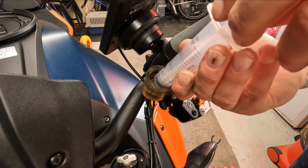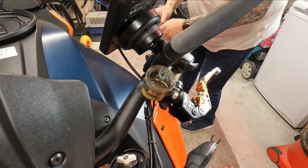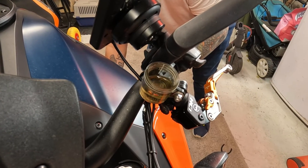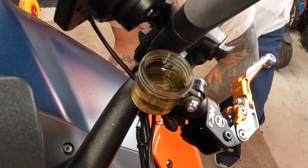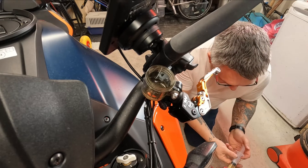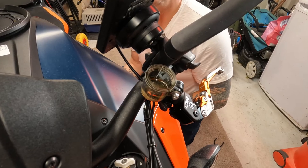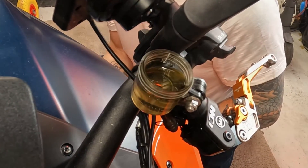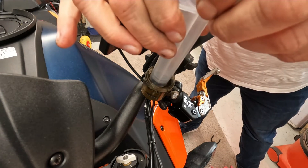Now what I'm going to do is take a little bit of fluid out of the reservoir — not too much. Open up the nipple again and continue to do this until hopefully all the air bubbles come out. And as you can see, there's very little coming out. But I'll continue to fill and drain, fill and drain.